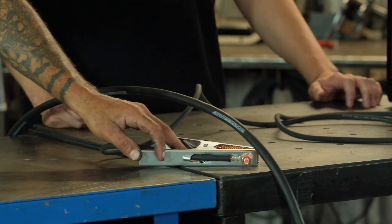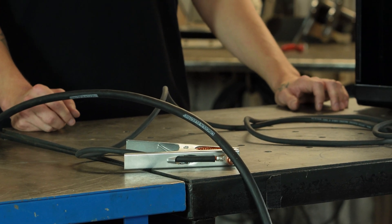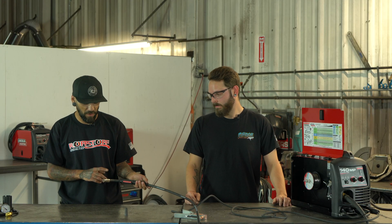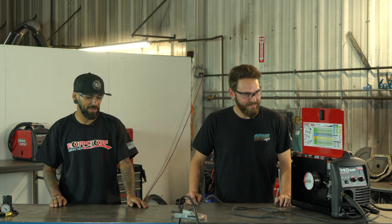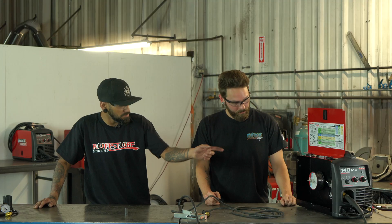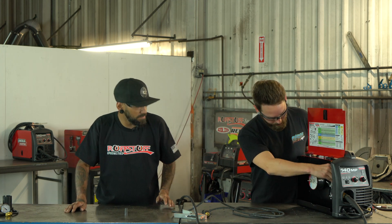For safety reasons, always make sure that you either unplug your ground clamp or connect it after the fact. As you can see, our ground clamp is just sitting on the table. That means if our wire comes down and hits the table while feeding, we make a hot connection — so we feed the wire first with the ground unhooked.